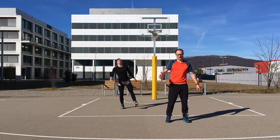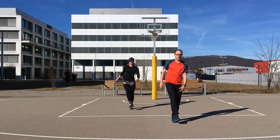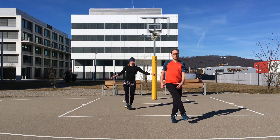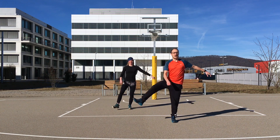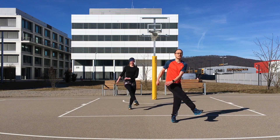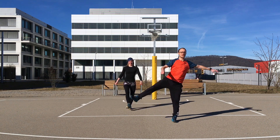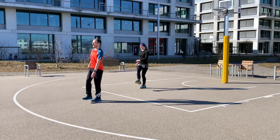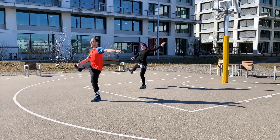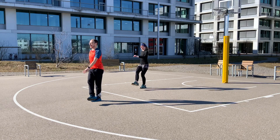Now we're changing to some side swings. Start slow again, try to stay balanced, and then get bigger and higher with your foot. The arm goes up in the same rhythm as the foot. Keep it swinging.